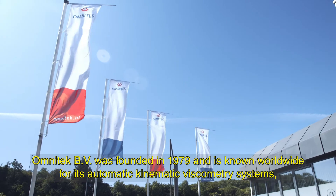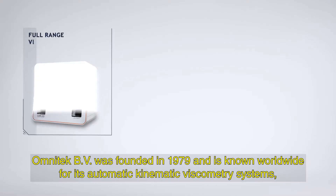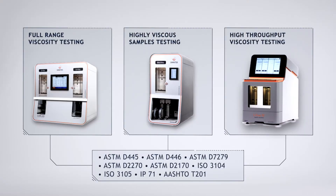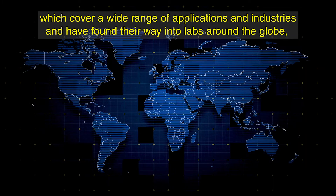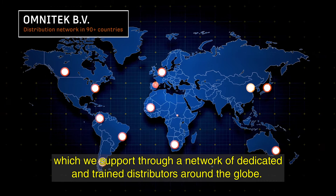Omnitech BV was founded in 1979 and is known worldwide for its automatic kinematic viscometry systems, which cover a wide range of applications and industries and have found their way into labs around the globe, which we support through a network of dedicated and trained distributors.